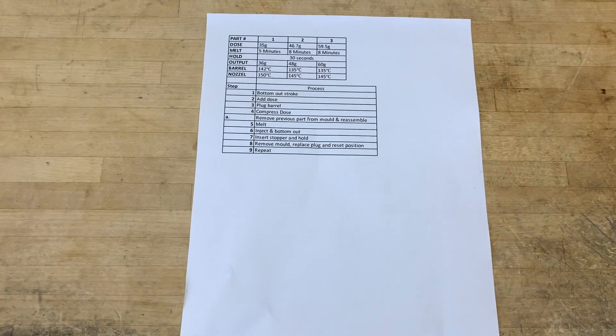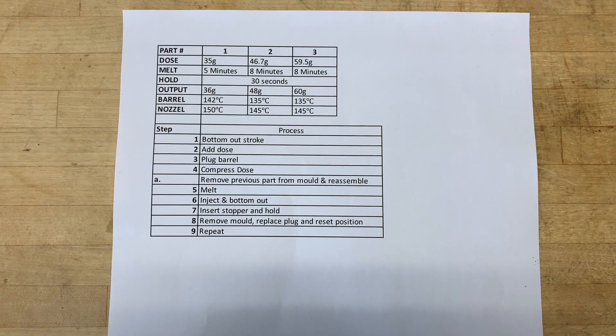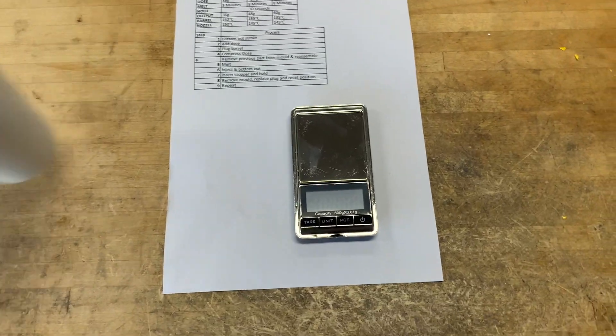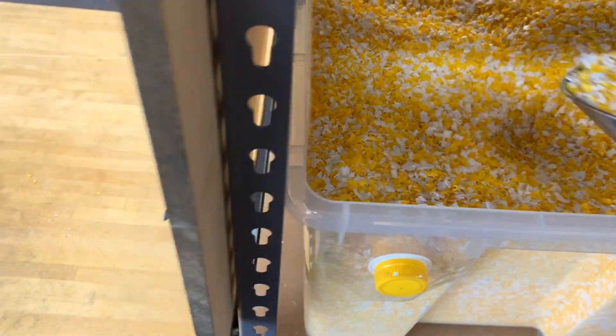In order to produce high quality parts consistently, we've taken note of the details and we reference back each time we make the same part. In this case we're going to weigh out 35 grams of plastic — it's an 8mm HDPE mix of yellow and white.